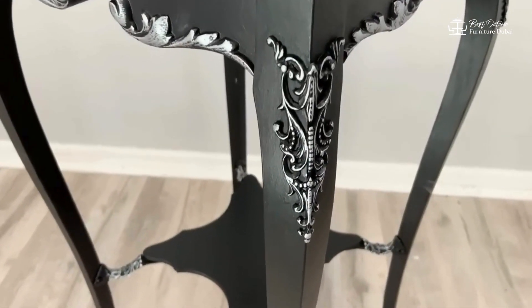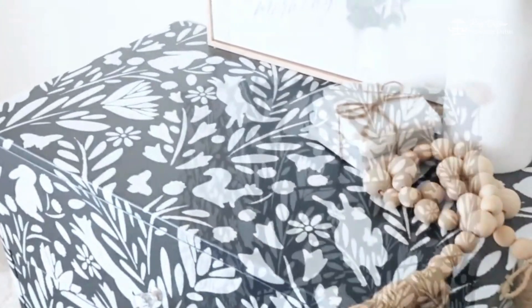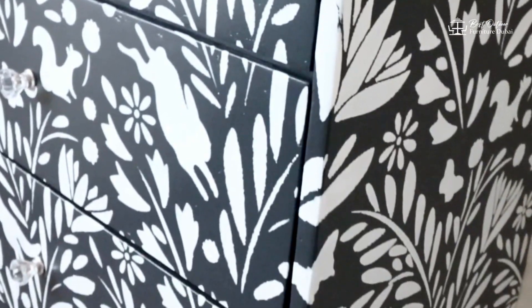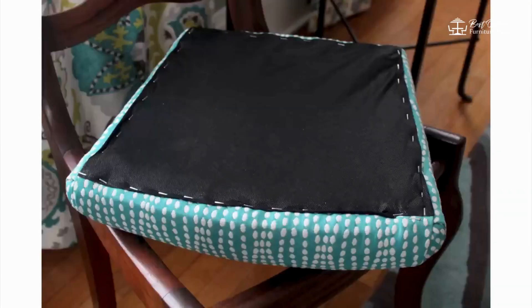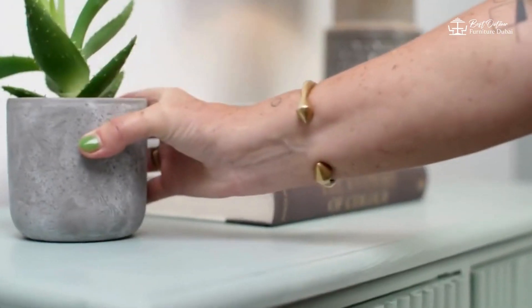And there you have it — creative ways to give your old furniture a new life. Whether you're painting, reupholstering, adding hardware, decoupaging, or distressing, these techniques can transform your space. If you found this video helpful, give us a thumbs up and subscribe for more DIY home decor tips. Share your furniture makeover stories or ask any questions in the comments below. Until next time, Happy Decorating!